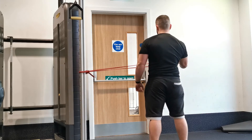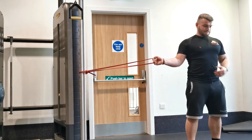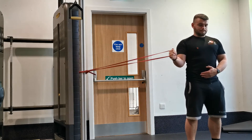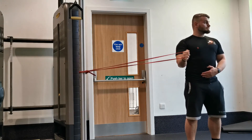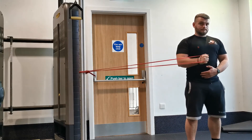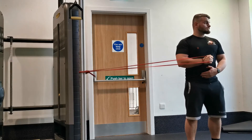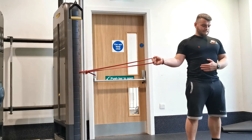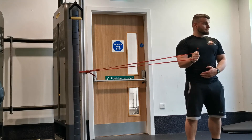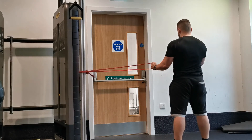Step away from the machine slightly so that you can feel a little bit of tension right from the start of the movement. Keeping your thumb pointing towards the ceiling, keep your elbow fixed in by your side and take your arm across the body, rotating about the axis of the shoulder until your forearm is parallel with the ground and your hand is in line with your elbow joint. If you can push it a little bit further into external rotation, that's fine, but that initial range is sufficient, particularly for beginners.